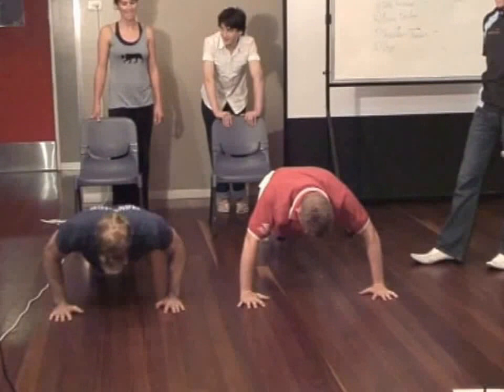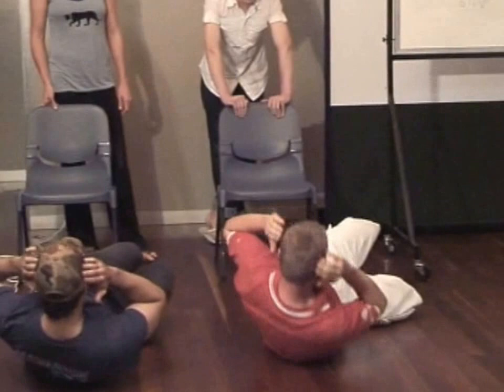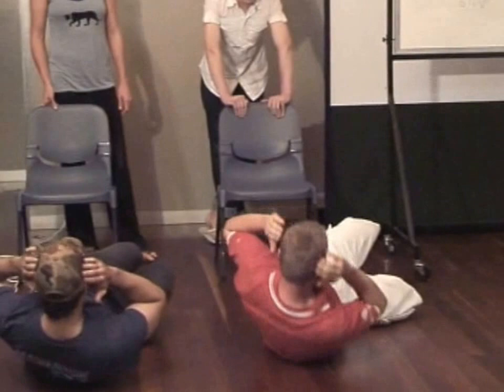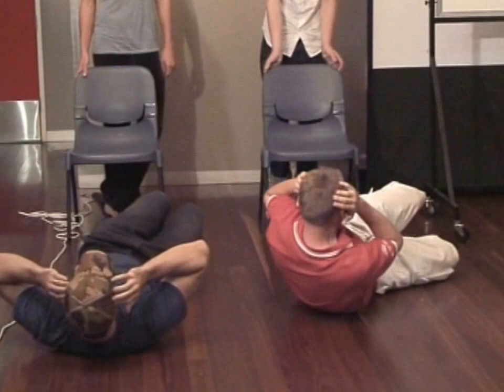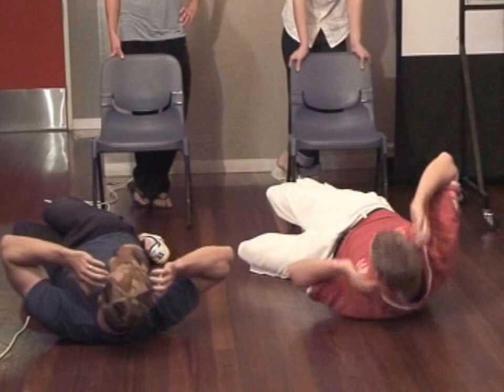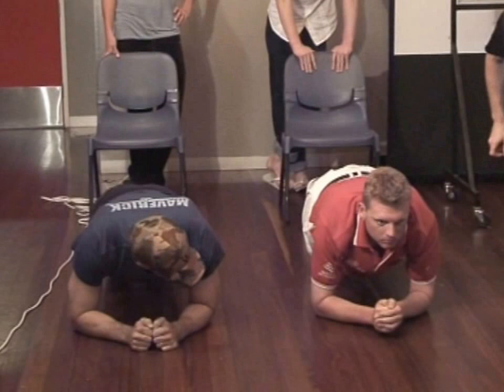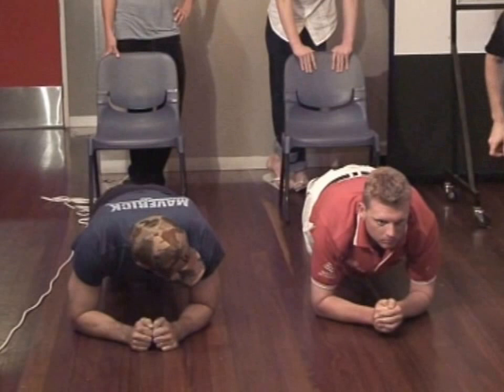What we're looking for in push-ups is natural curves through the spine. Change — side crunches, down on the side, crunching up to the legs, then crunching up to the ceiling. This is working our obliques, some of our core muscles. Change sides. Into prone bridge — elbows and toes. As we look at the prone bridge, we want natural posture, natural curves through the body. This exercise can tell you a lot about someone's strength; any weaknesses often come out in the prone bridge.